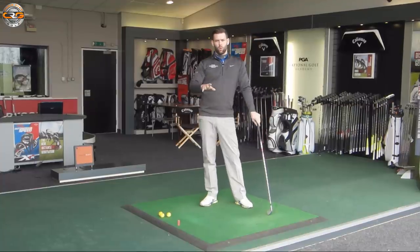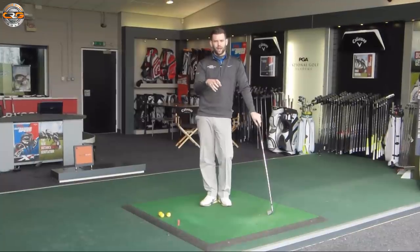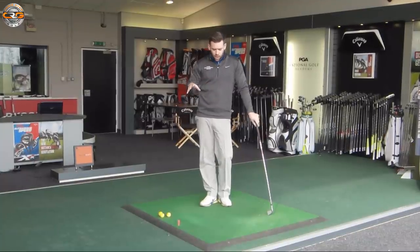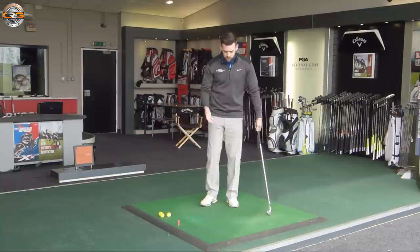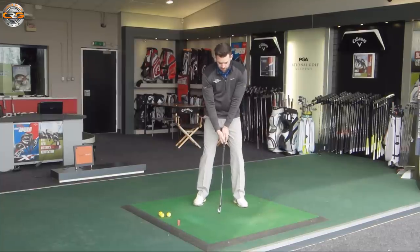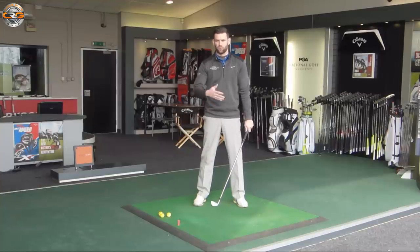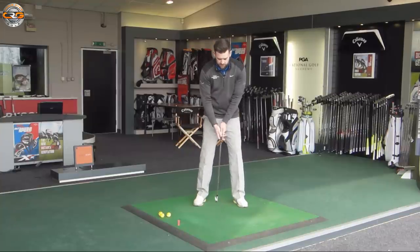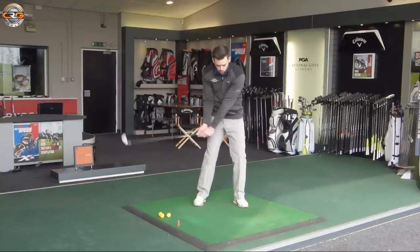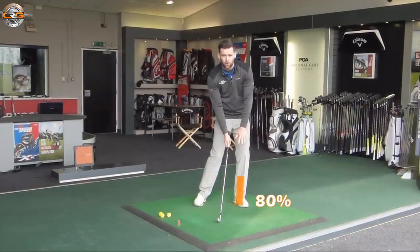That's not strictly the case. What we should be doing is moving our weight in order to deliver the club correctly. If we look at what we'd actually want to happen at contact — for the majority of full swings, not maybe pitch shots or specialty shots — at the point of contact you would want around about 80% of pressure or weight on your lead leg.